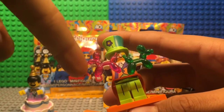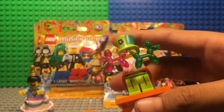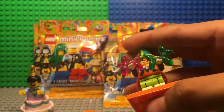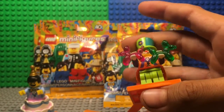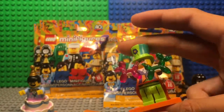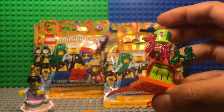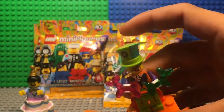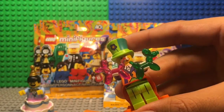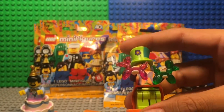It's mainly because of the new molds Lego made for the balloon animals — those are actually one of my favorite parts. I really like how Lego took the time to make a new transparent mold for that. I also like the details of his shirt and hat.